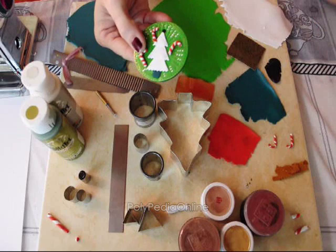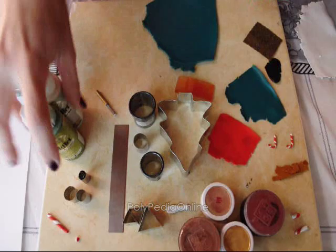And here is the snowman. I am also using some powders, which are make-up powders, for some texturing and nice effects.